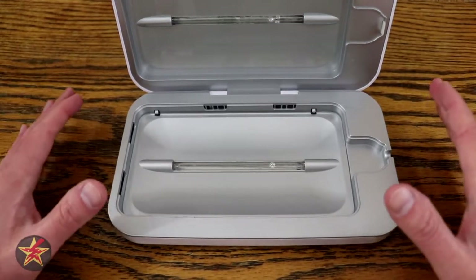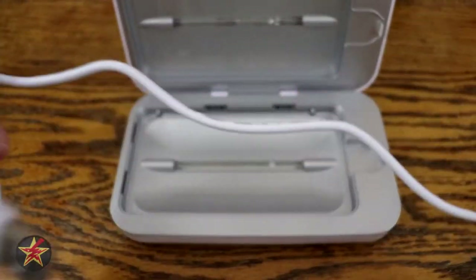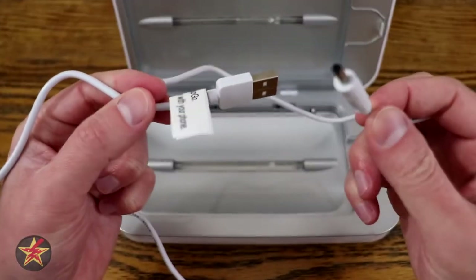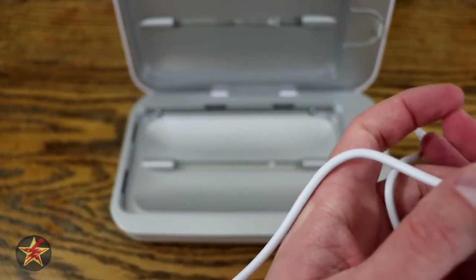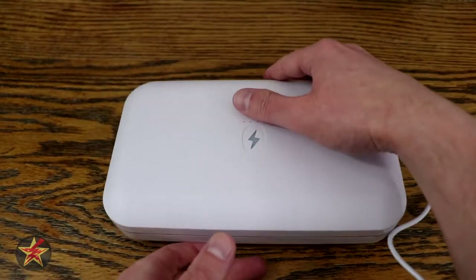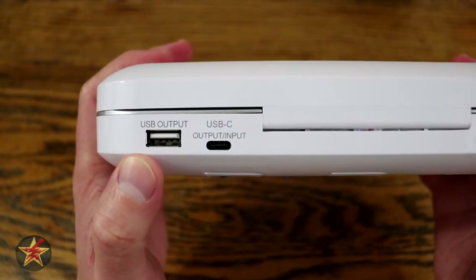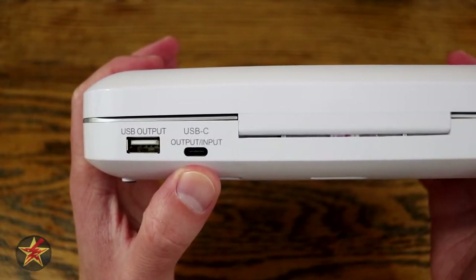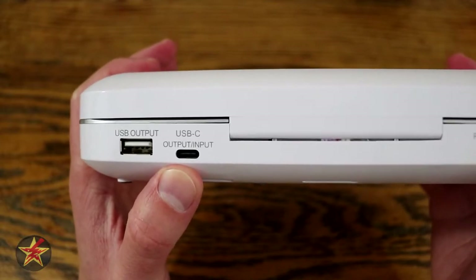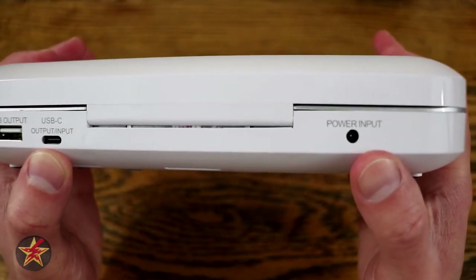When the battery is fully depleted, it takes four and a half hours to charge using the included cable. I appreciate that they label it as the PhoneSoap Go cable so you don't have to mark it yourself. On the back you have your output for charging a cell phone being sanitized, and a USB-C port. However, it really only seems to function as an output — I could not get it to accept input power through the USB-C. And then there is your dedicated power input port.